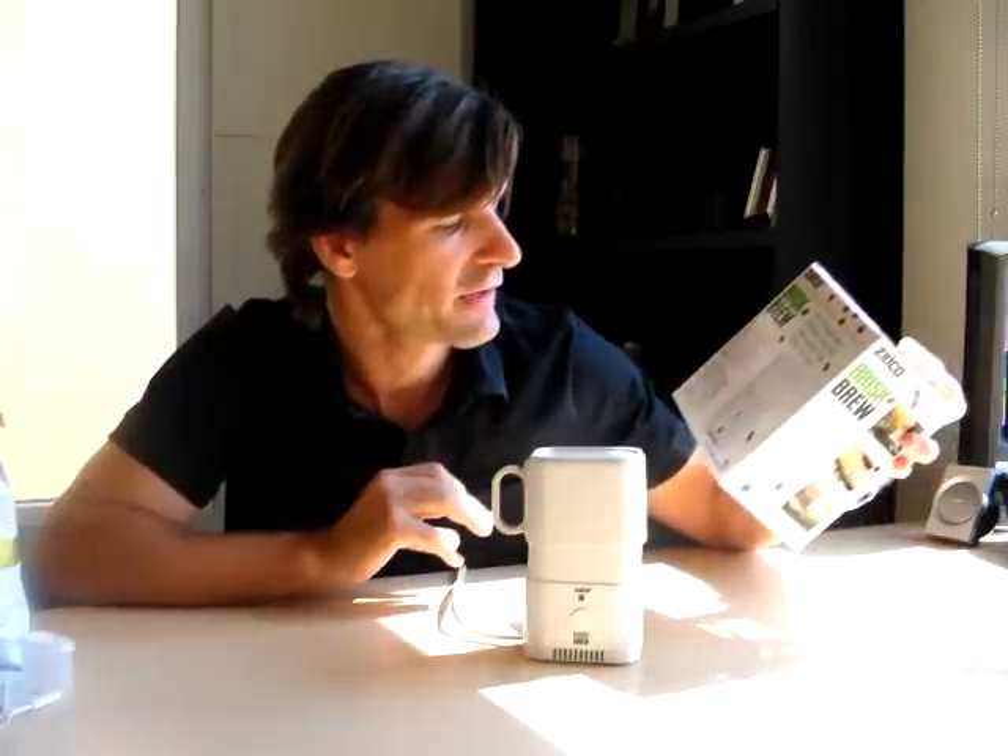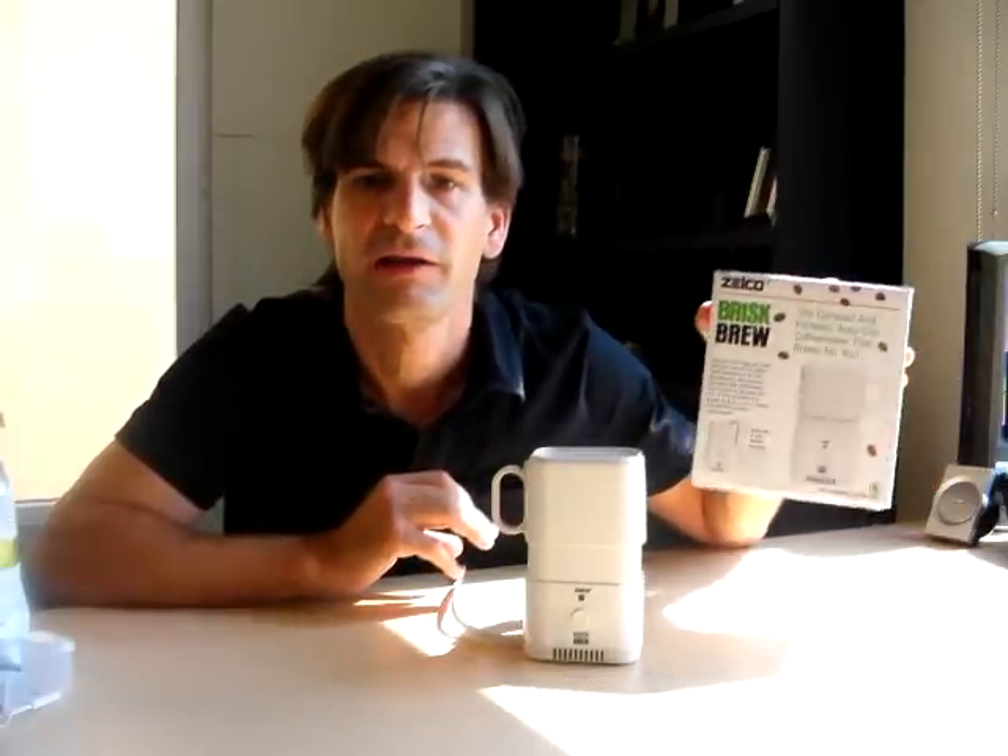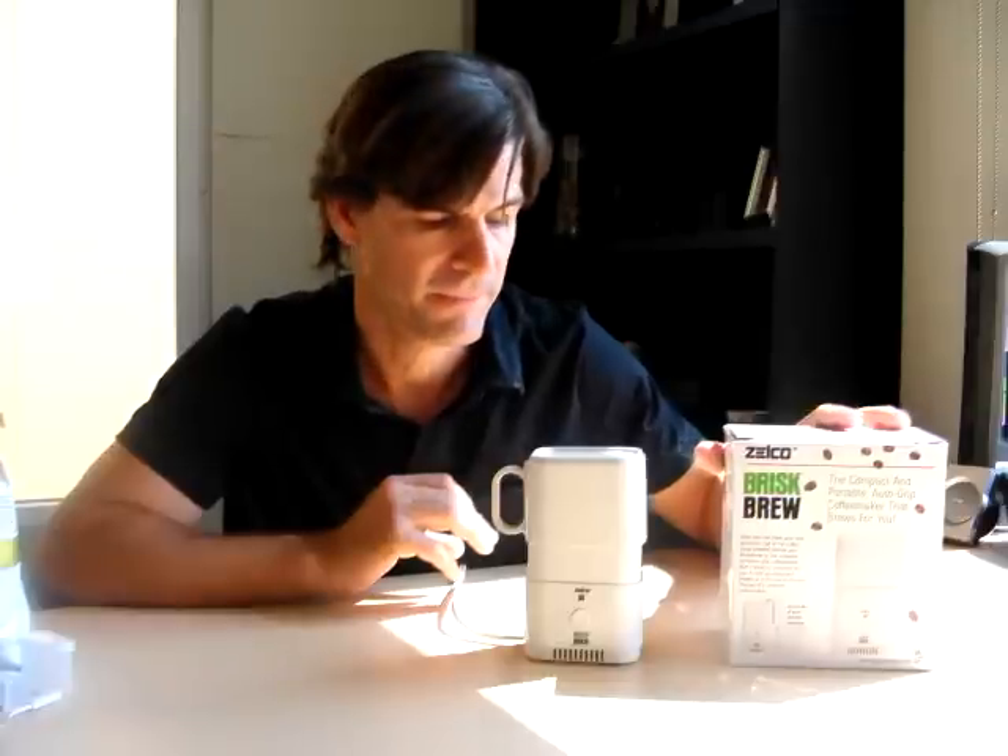So, the Zelko Brisk Brew is something that I've been trying to find for the last five years. I finally bought it. It's the only miniature coffee maker that I know that can do the job. So, let's talk a little bit about what it is.